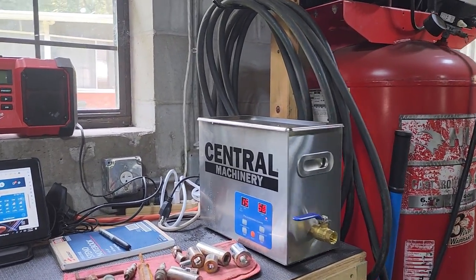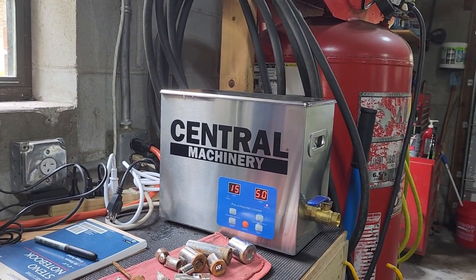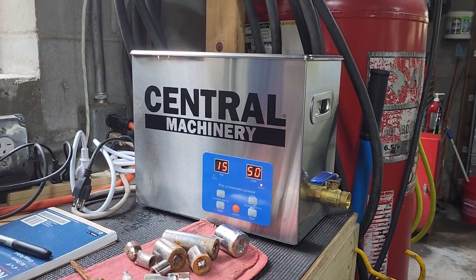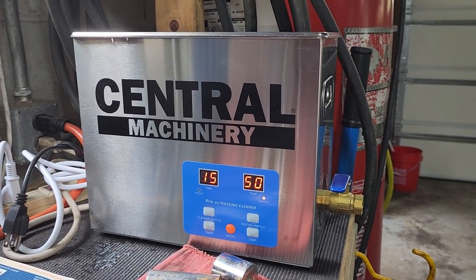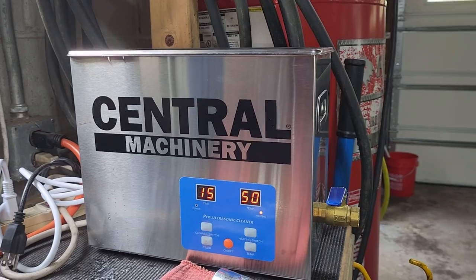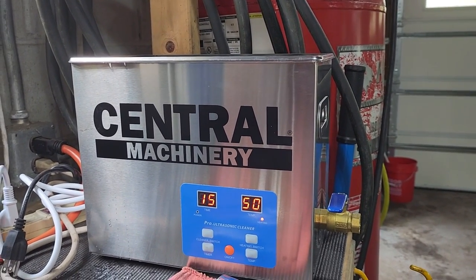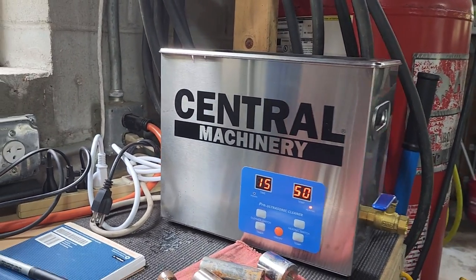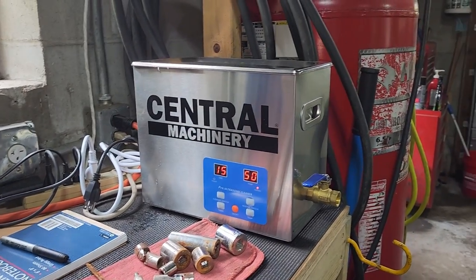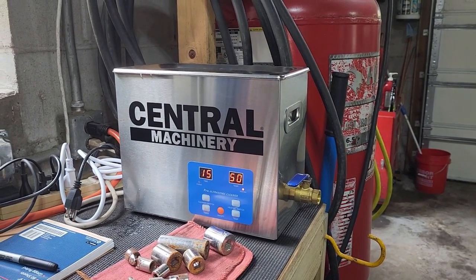There are many online reviews on the Harbor Freight Central Machinery ultrasonic cleaner — lots of unboxings and all of that. The only thing I can say about unboxing is turn it upside down; it slides right out. It's very well packaged and it's fully assembled. What I want to talk about today is how I use it that's different from most.